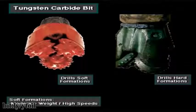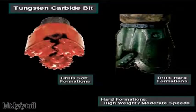Soft formation bits usually drill best with a moderate amount of weight and high rotary speeds. Hard formation bits, on the other hand, usually drill best with high weight and moderate rotary speeds.